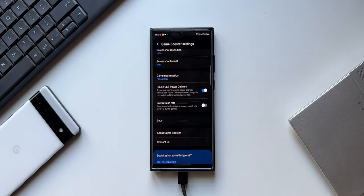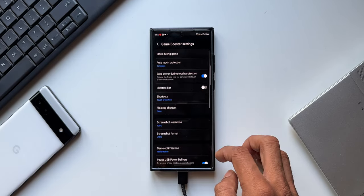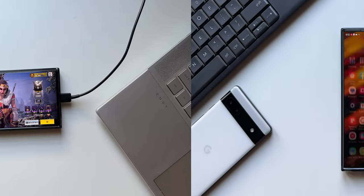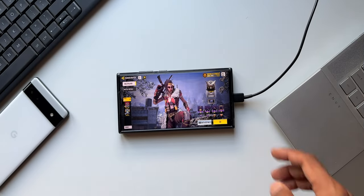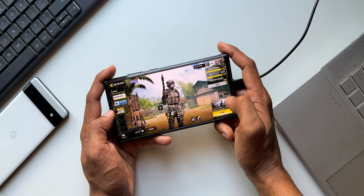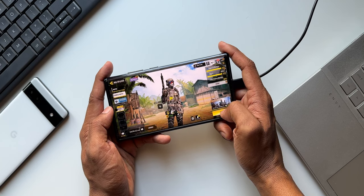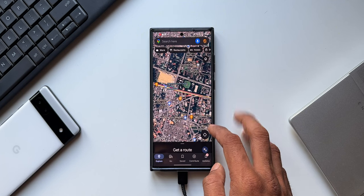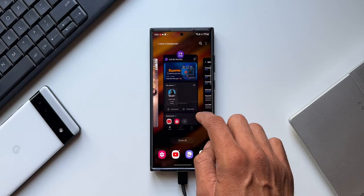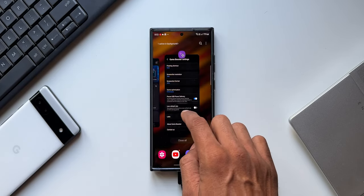So the battery has to be over 20 percent and you need to connect a USB Power Delivery enabled charger, which most of us already have. Just enable the toggle. Now you can use any applications or games on the phone while the phone is using the power directly from the wall charger and not from the battery. Once this is enabled, the switch will appear permanently in the Game Booster settings. However, it can be enabled or disabled only when the charger is connected.